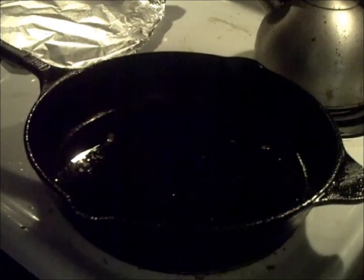Hey everyone, M1Shadow here. Today I'm going to be showing you how to make a recipe I came up with. It's actually chicken pasta sauce.